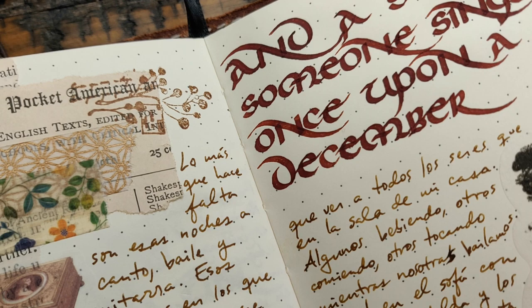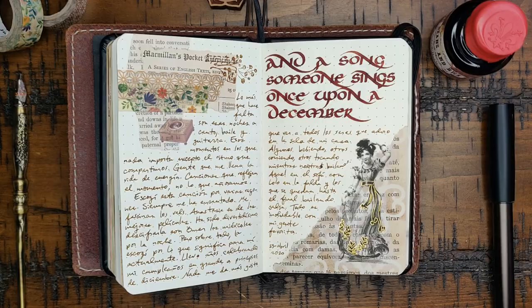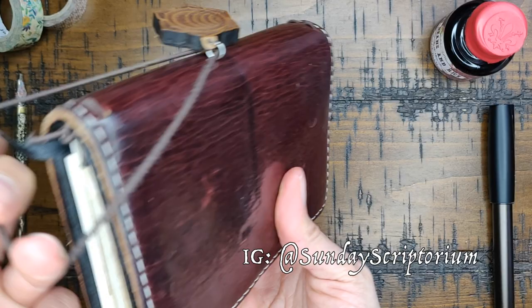The color is absolute perfection — I love it. It's my favorite shade of red: dark, rich, blood-colored. It's perfect. That's all I have for today. I genuinely do not plan on waiting months for the next video. Hopefully I'll make something in one or two weeks. I'll see you soon with another video — have a fantastic day, bye!